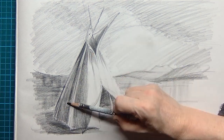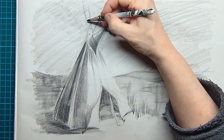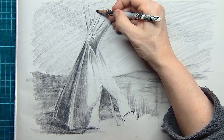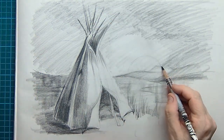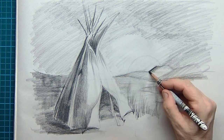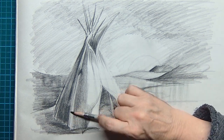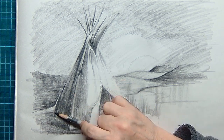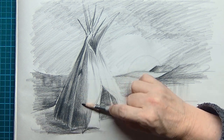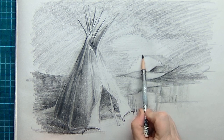I'm imagining a savannah or something like that — a bit of a wild landscape. The left side of the tipi also catches a lot of shadow because of the sun. I want to create a sunset on the right side, so these are the sticks on top and this is the sun setting there. I'm simply imagining some kind of mountains in the far distance. The light is coming from behind, so the front and left side of the tipi will catch a lot of shadow.